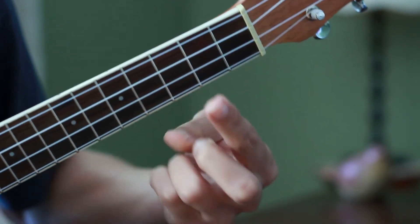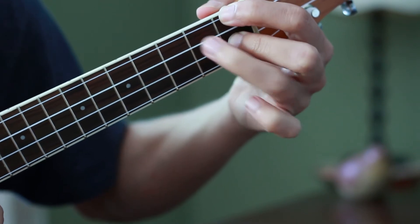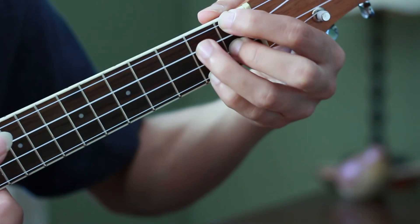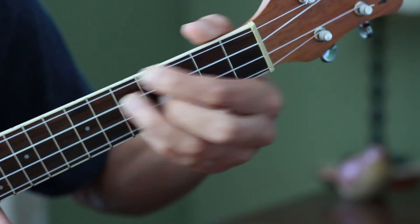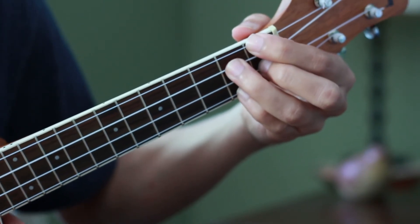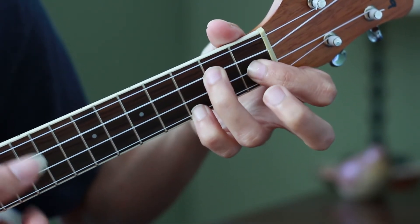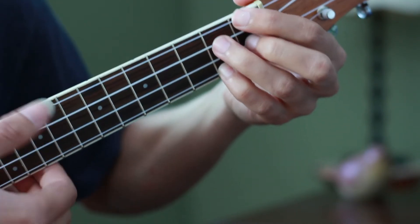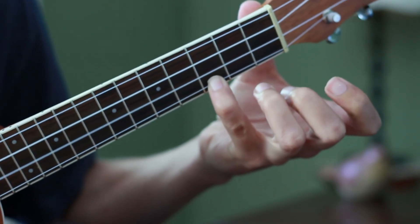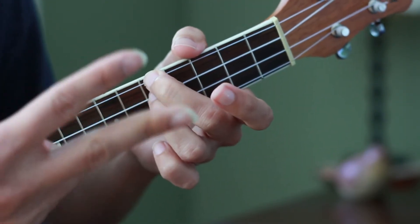For the B diminished 7: bring your first and second fingers to the fourth and second strings on the first fret, and the two other fingers to the third and first strings on the second fret. It's a tight chord, but the good thing is that this diminished 7 position is the same all over the ukulele, so it's worth practicing. The melody connecting was: from D, F is already on the chord, remove the top finger to play the G, and land on your diminished 7. The last chord of the two sequences is C.